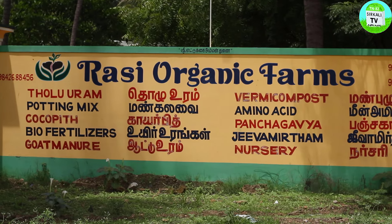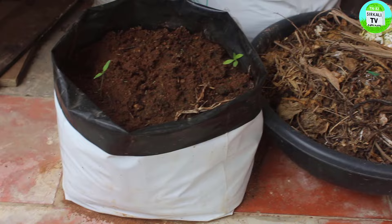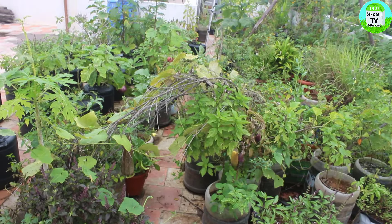Hello, my name is Rashi Argani Farms Sarawana. I'm going to say that the pot mix is very important. I want to say that pot mix is very important — pot mix is one.